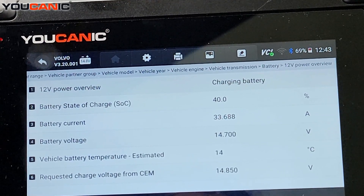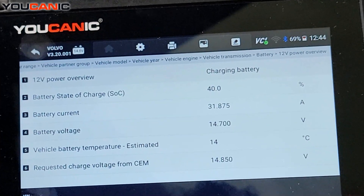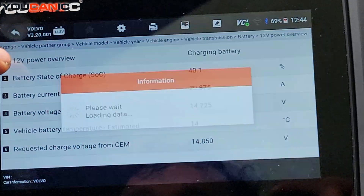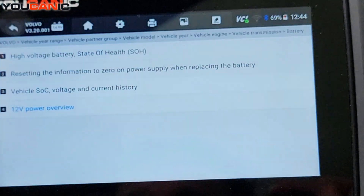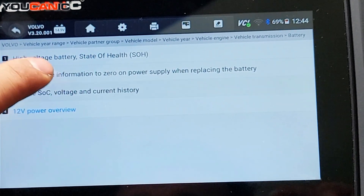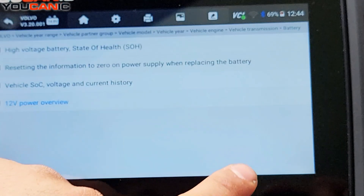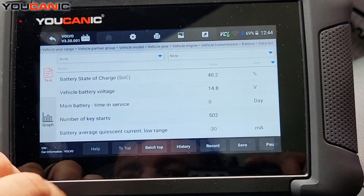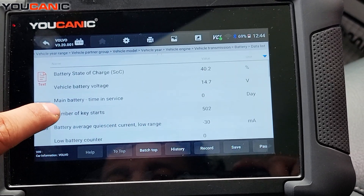What's important here is the state of charge — it's still at 40%, which is pretty low. Even though I started the car, this battery is definitely discharged and not holding a charge. We have battery state of health, state of charge, and current history you can look at too. But that previous screen can definitely help you a lot when trying to troubleshoot a Volvo that's having issues with charging or the battery light.